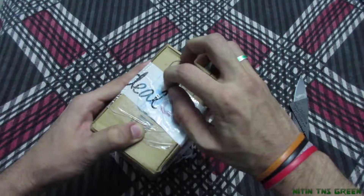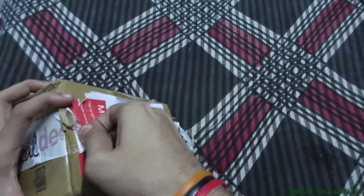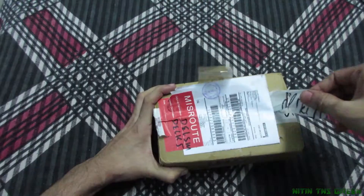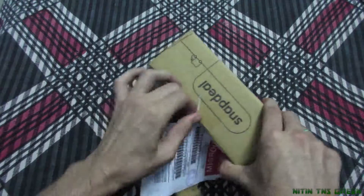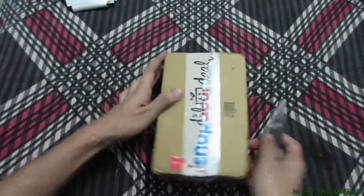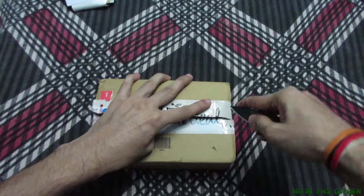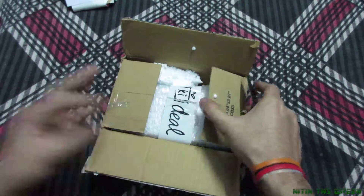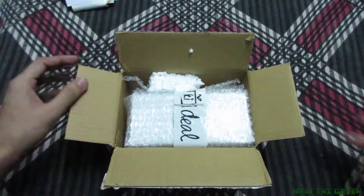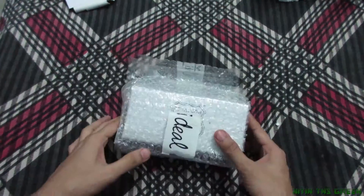Really tough packaging ever — I need my sharp knife right now. Very strong tape on it. Okay, once again I need my sharp knife. Oh again, okay here we go. Snapdeal uses very strong and safe tape in here.